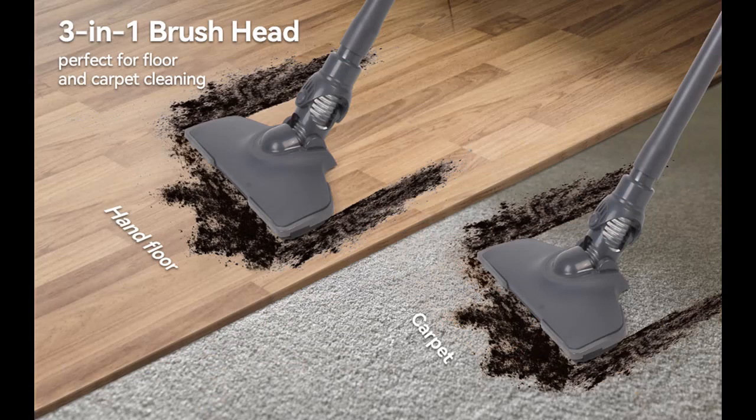We are introduced to some reasons why you should choose this product. First, the Unique Double Layer Cup Design — the stick vacuum cleaner's double layer cup design can reduce the blockage of the HEPA filter, thus working more efficiently.